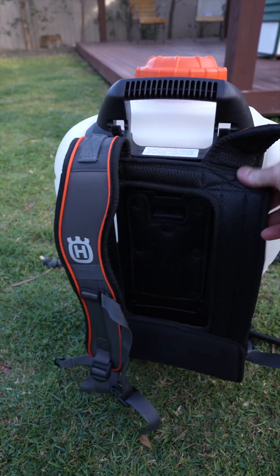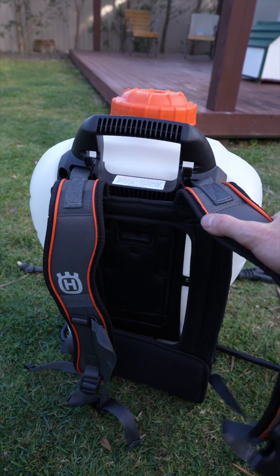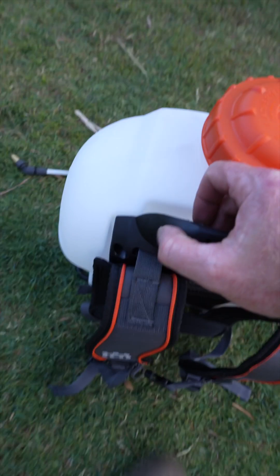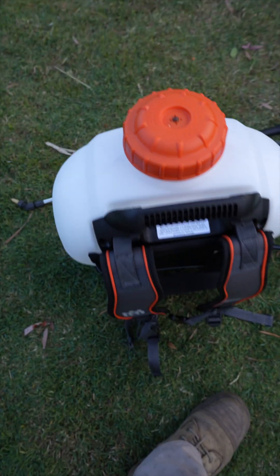So it's nice that you've got a bit of padding here, and it can be changed for a fresh one if you get seriously hot and sweaty or it just gets damaged. You can put a new one on — it's got some pretty simple clips so you can change it, which is handy.